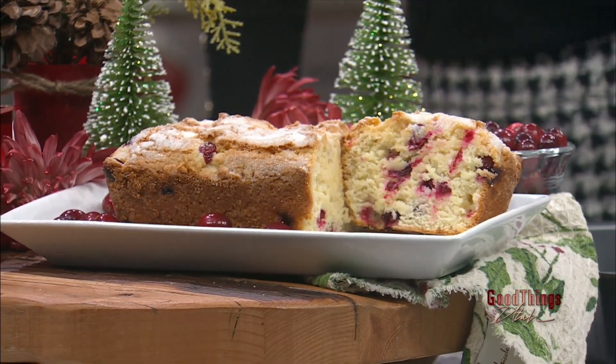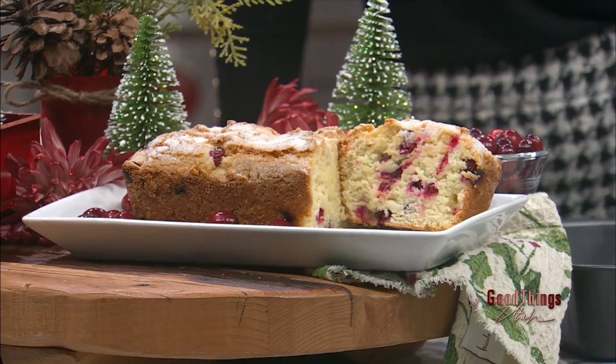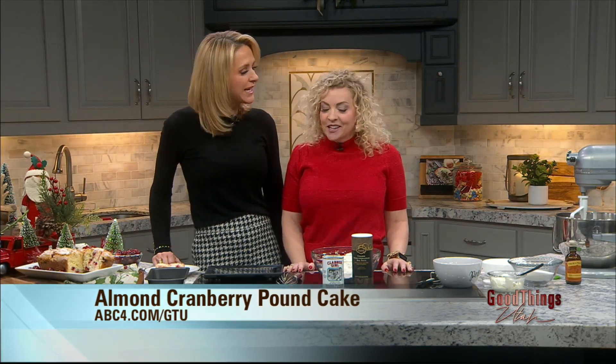We are mixing up a festive cake to share in the kitchen. GTU chef Lindy Davies is back on the show with a recipe for almond cranberry pound cake. Happy holidays, Merry Christmas — happy holidays to you! I'm so excited. It's so fun being back and being with you guys. Southern cooking in our kitchen.